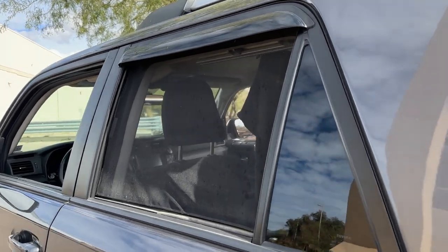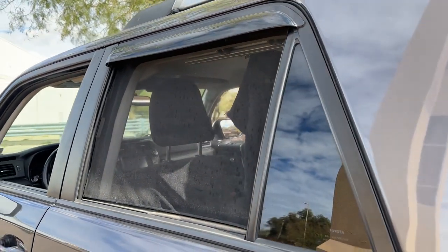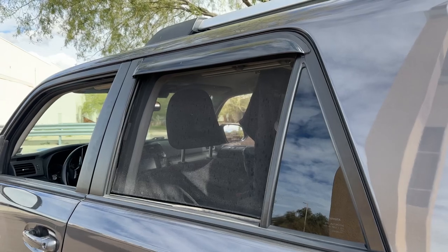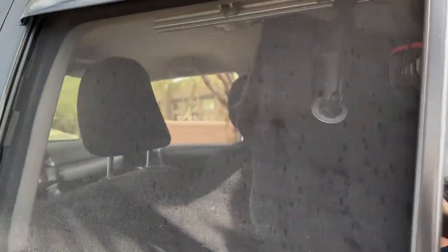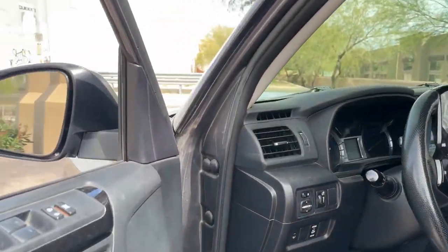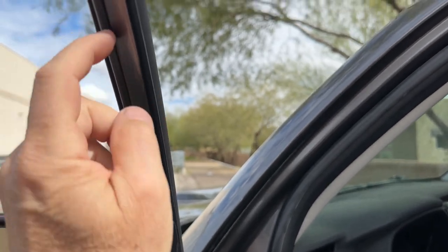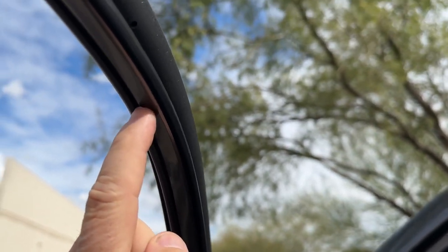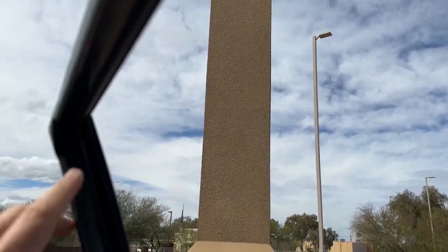Hey everyone. I had a subscriber ask me to do a quick video on how I put the screens together for the 4Runner. This is a 5th gen Toyota 4Runner and one of the nice things about the 4Runner is it has a very wide, flat, metal shelf that goes around the car windows like that.